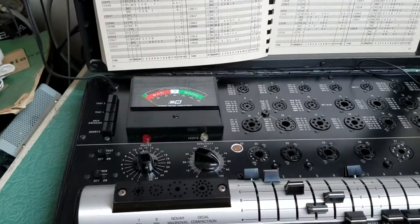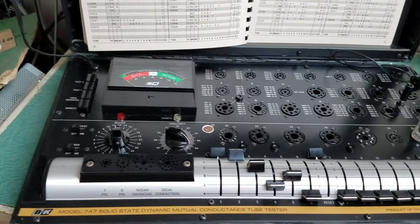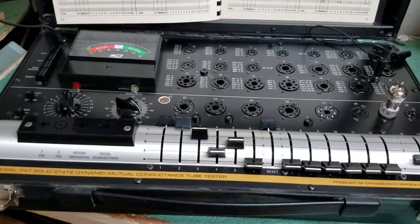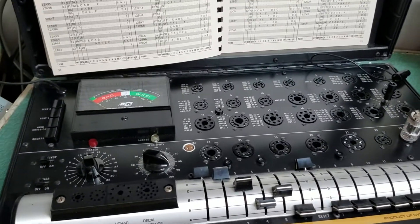This is the B&K Model 747 solid-state dynamic mutual conductance tube tester. This one is in a very nice physical condition. I've had it for a while.